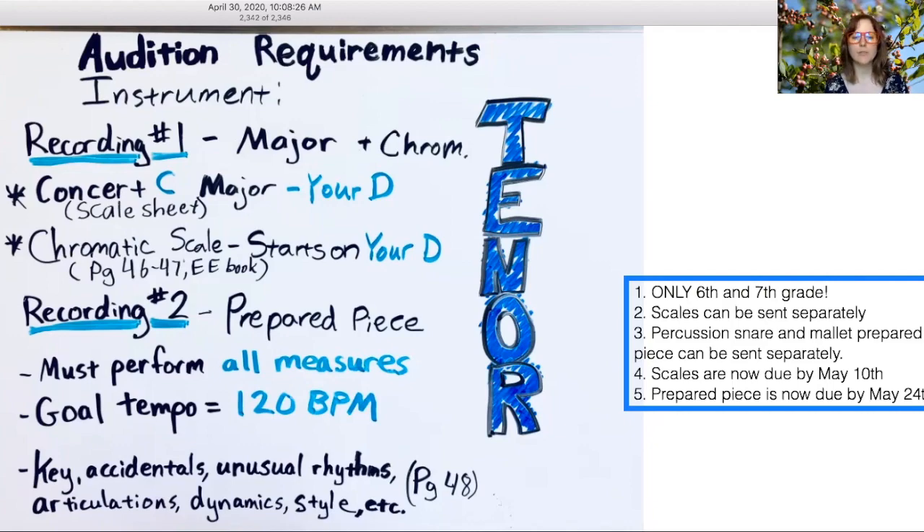Some of those items can be found on page 48 in the back of your book, and if it's not found there then just go back through book one and study. A lot of those items are taught in small pieces somewhere in the book — it's cumulative, and it adds up in your band experience.